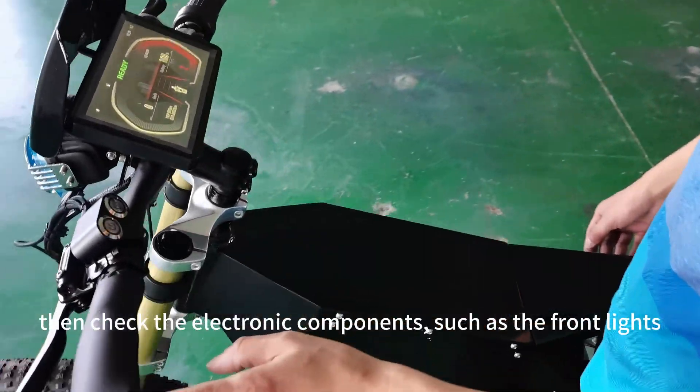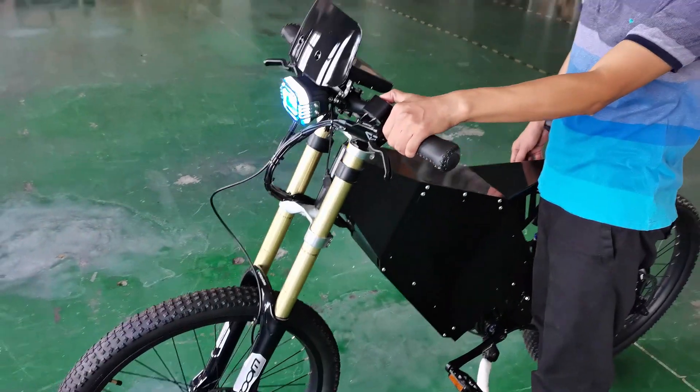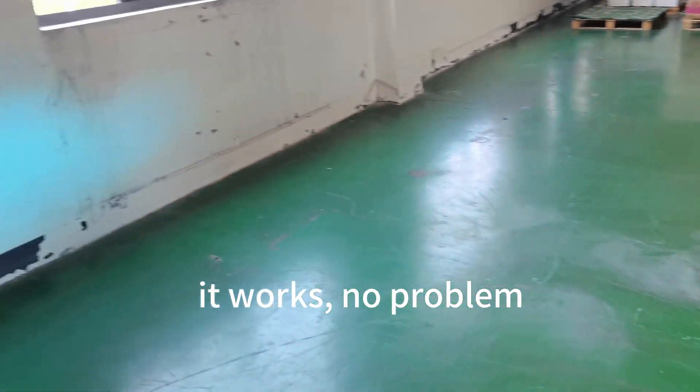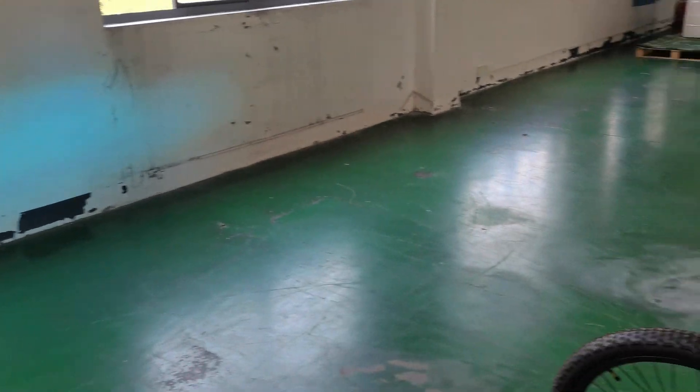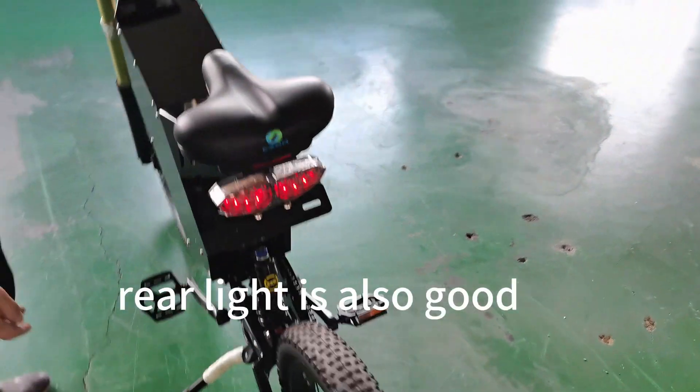Then check the electronic components, such as the front lights. It works, no problem. The rear light is also good.